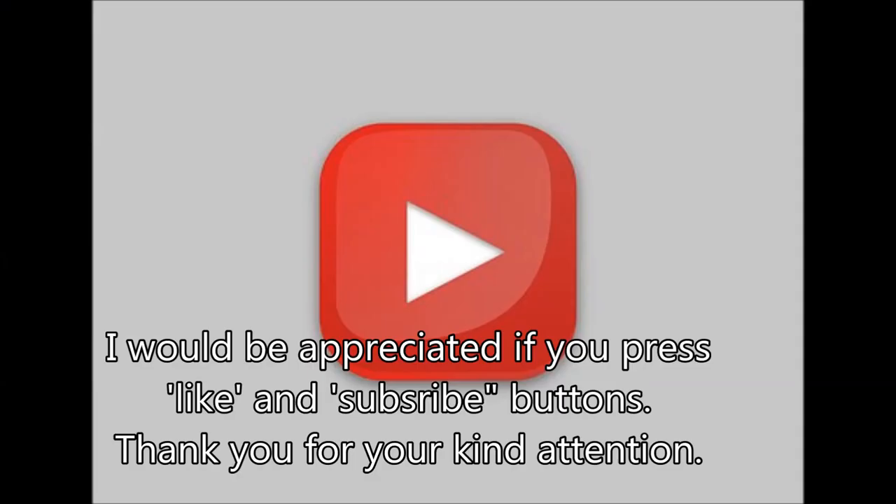Thanks for watching this video. If you like this video, please do not forget to press the like button and subscribe button. Bye, take care.